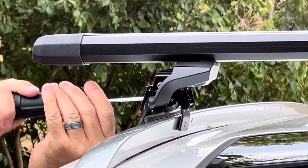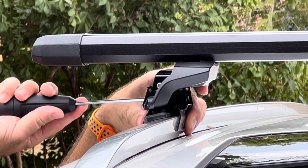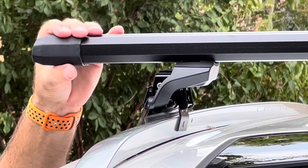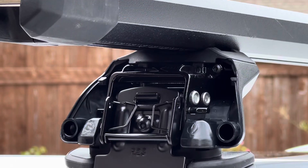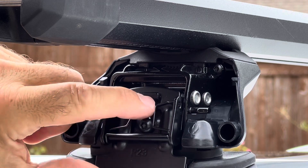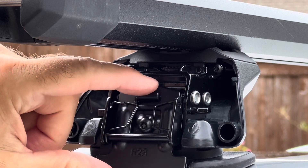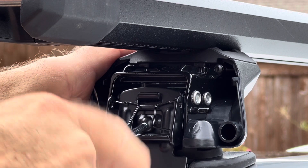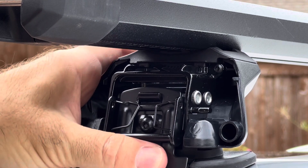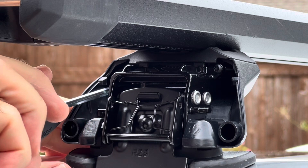I'm impressed by how dialed in the measurements are by car, because that is just nailing it on both sides — that's terrific, congratulations Yakima. Let me point out a couple of things: on the other side I had this metal bracket on the outside, it was jammed up against the clip, so I had to loosen it up, flip it back up again, and put it down in here because there's a hole in that bracket. Make sure you do that and then tighten it down.